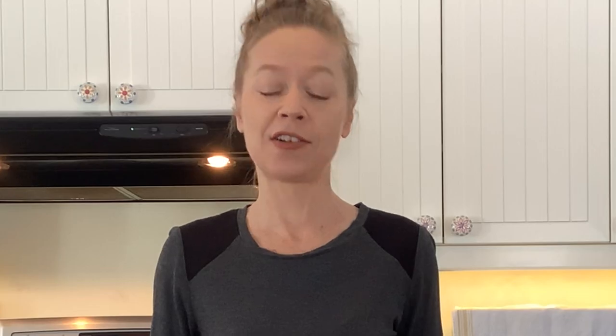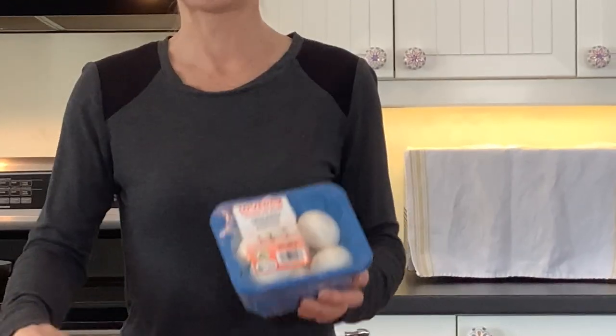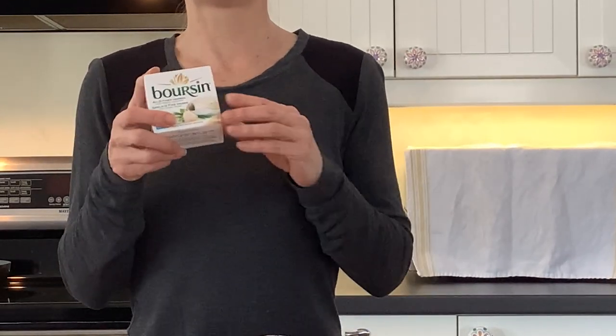Today I'm going to teach you a super easy, super yummy appetizer with only two main ingredients. We have a few options to add a few ingredients, but mainly just two. The first thing we're going to need is regular white button mushrooms, and the second thing is Bourzan cheese.